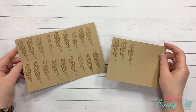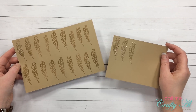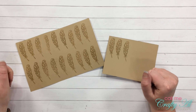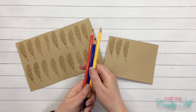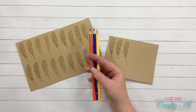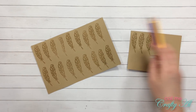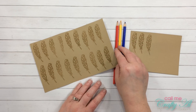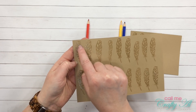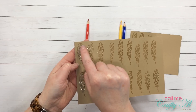Now that I have melted all of my clear embossing powder, I'm going to go ahead and color these in with my colored pencils. I chose three colors that I thought would look nice against the craft cardstock. I'm going to color six to seven feathers with each of the three colors, and I'm only going to color the larger, more open spaces of the feather.